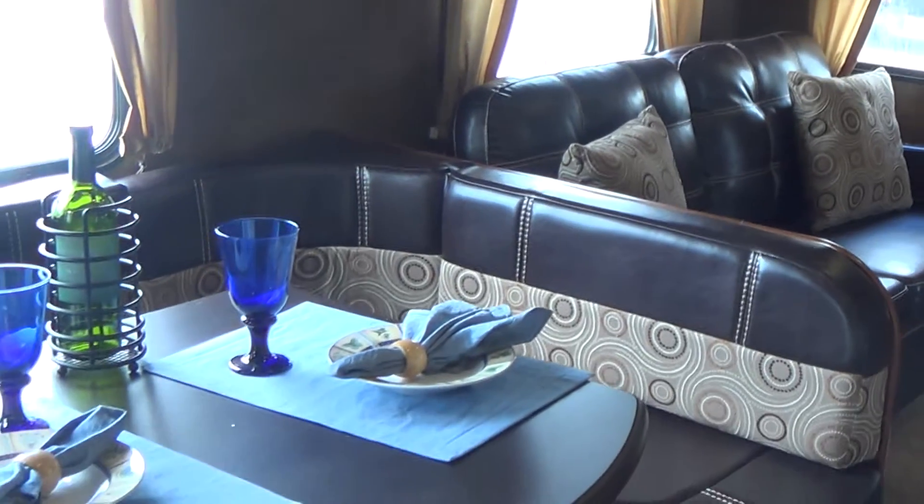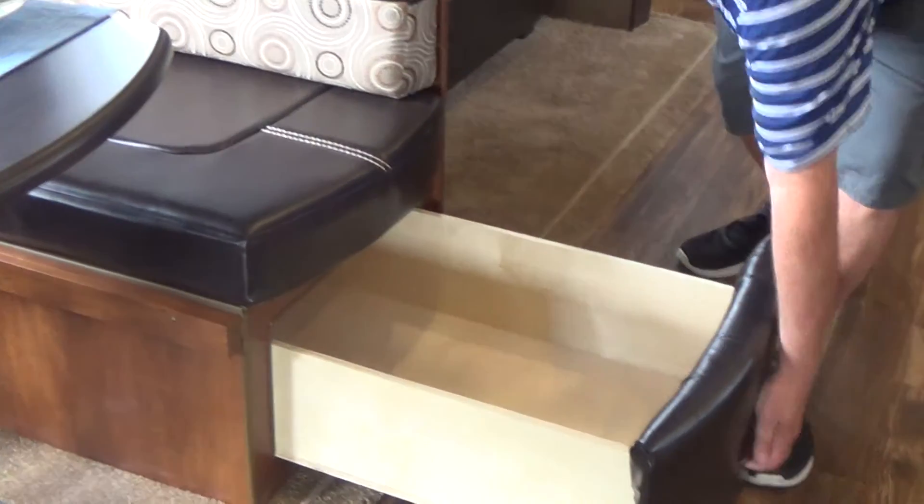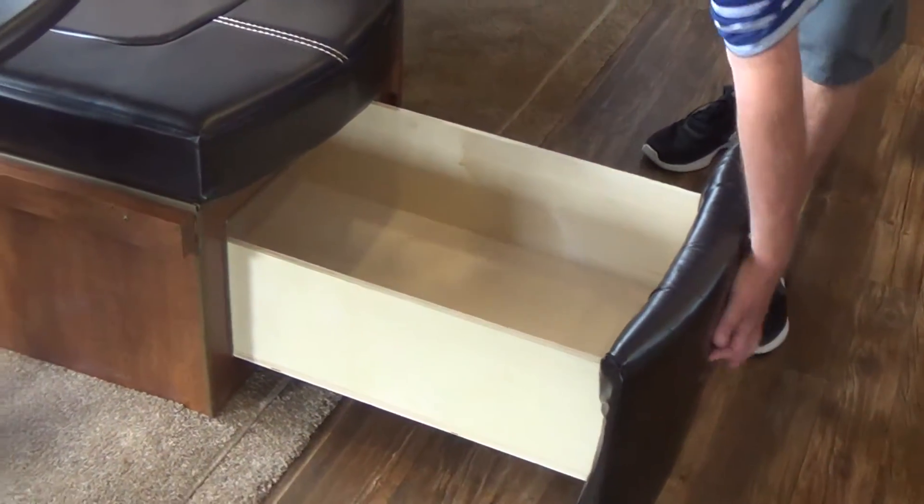This model is a triple slide, so you have two slides in the back bedroom and then a super slide in the living room. There's a huge horseshoe dinette that has lots of storage underneath both sides, and that makes a bed.